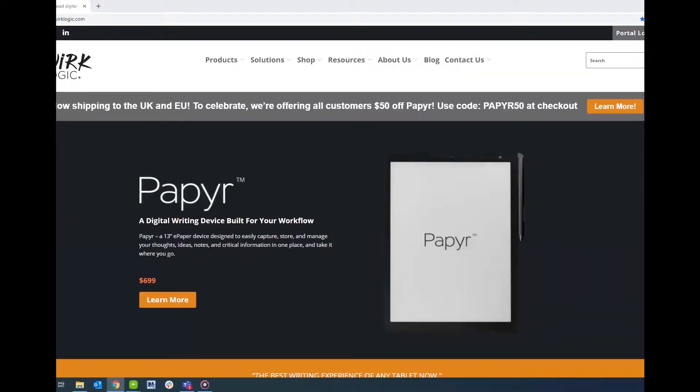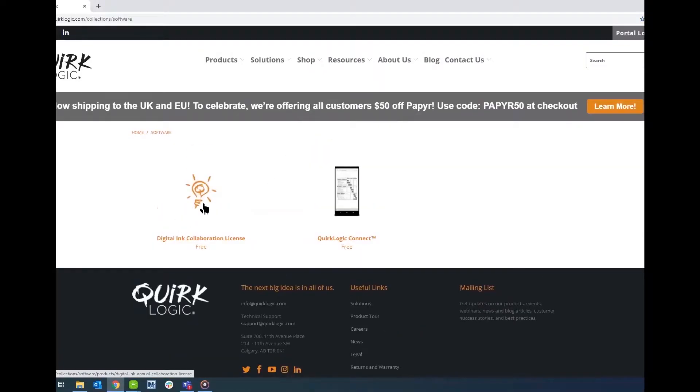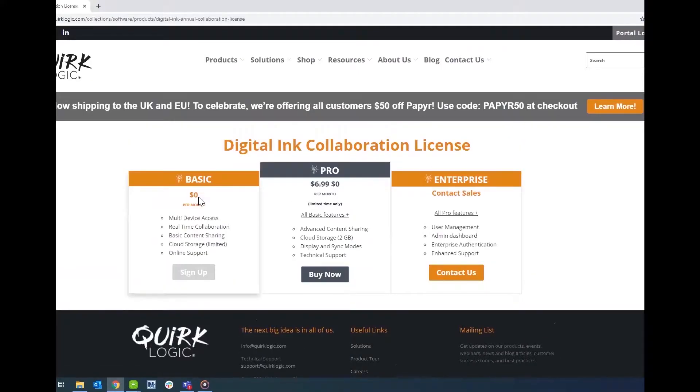Now that we've set our devices to charge we can go to QuirkLogic.com to sign up for an account. The best way to do it is to go over to shop and go to software. You'll see the digital ink collaboration license — that's how you sign up for an account. Select the Pro model; as of today it is actually free.